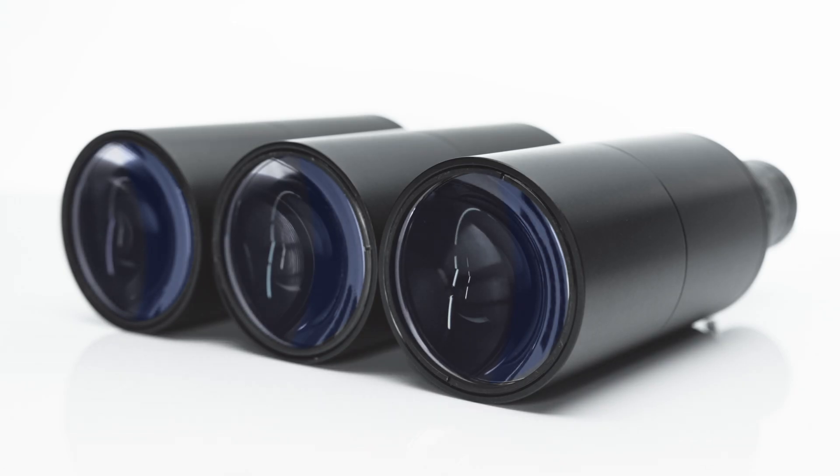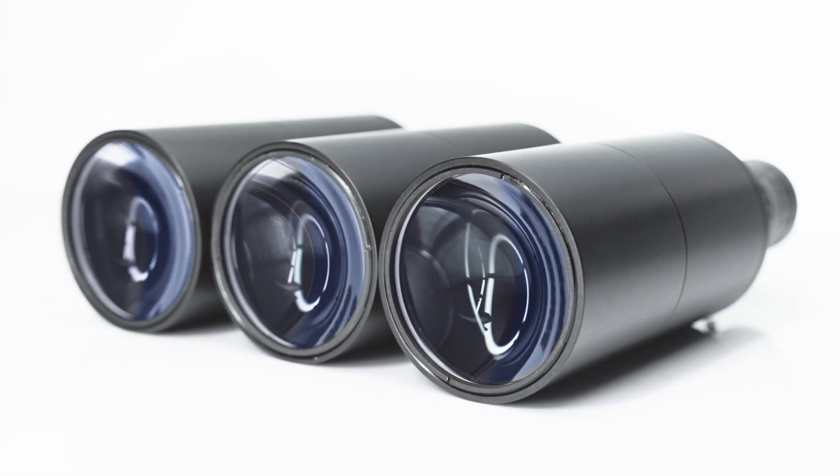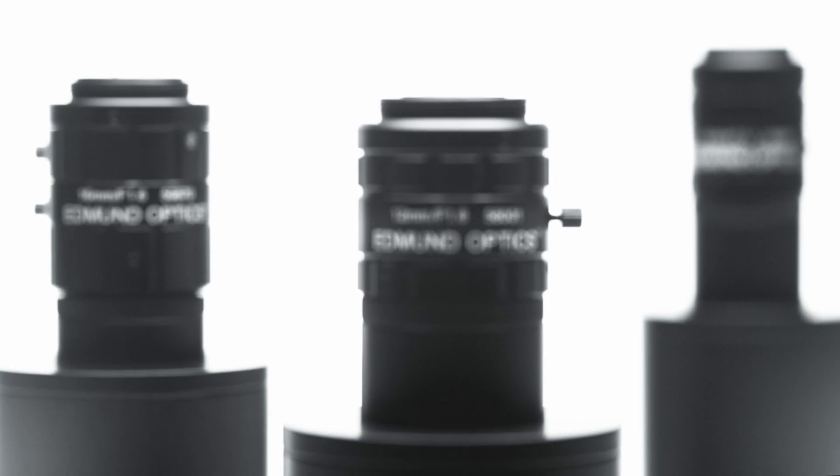Hypercentric lenses are ideal for inspecting parts like pharmaceutical vials, batteries, or automotive parts and provide a conical shaped working area. They are also optimized for use with monochromatic light.